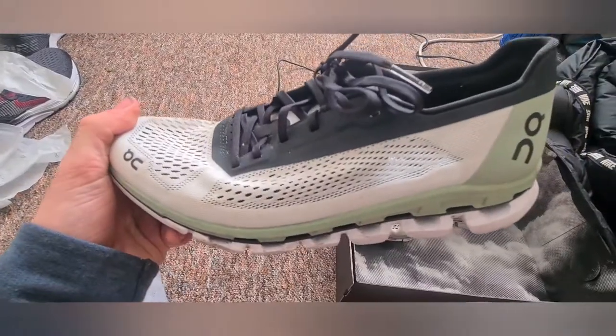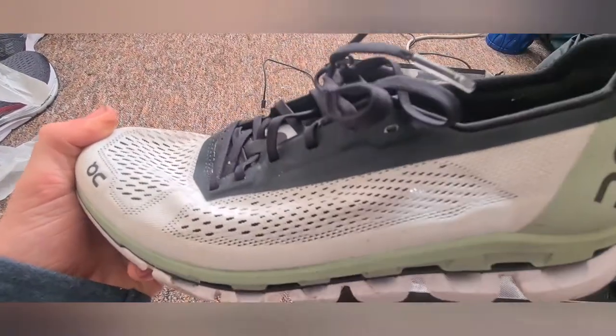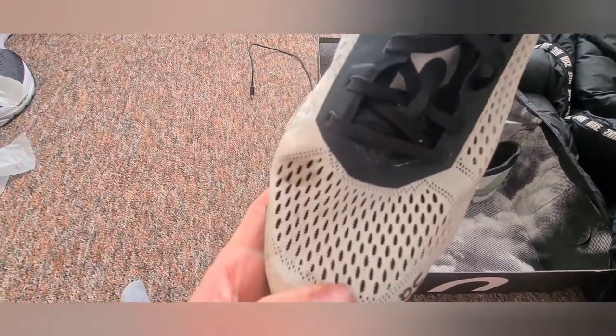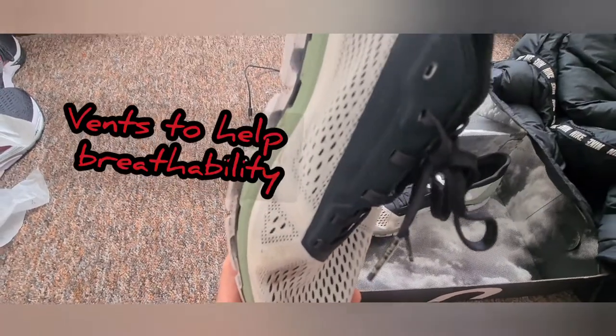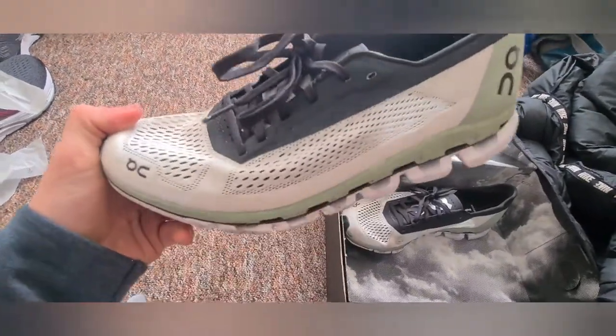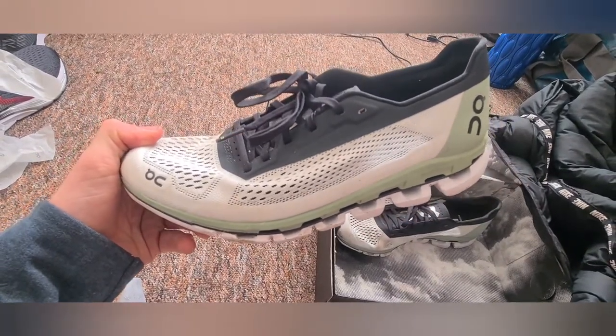Another part about the design — you'll notice there are quite a lot of gaps and holes. This definitely helps with the breathability of the shoe, which is really important, obviously, with racing.